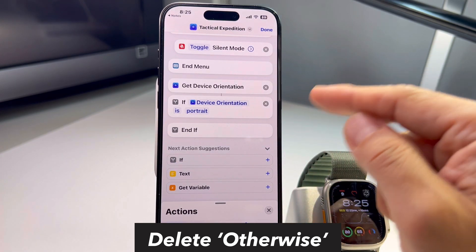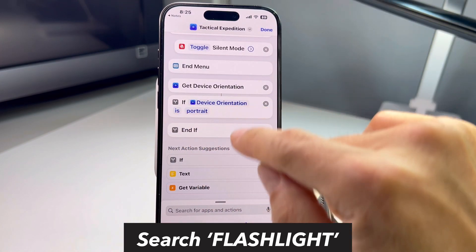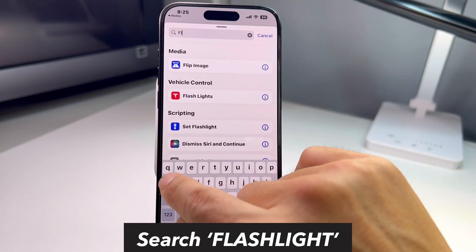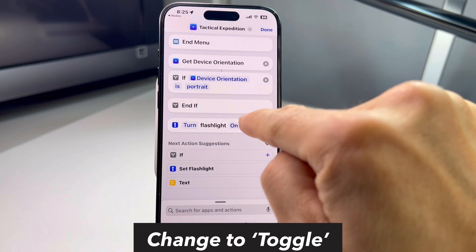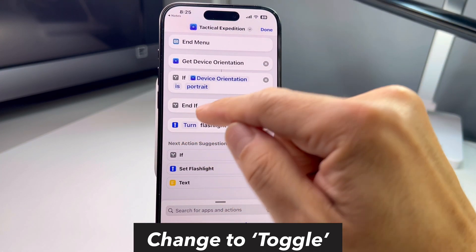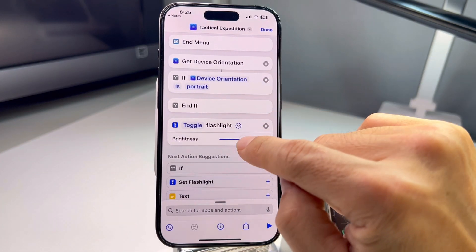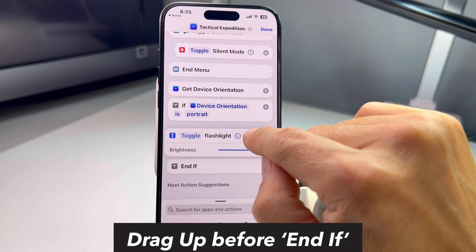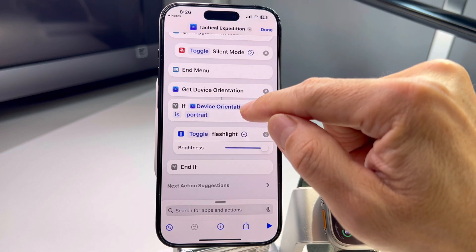Delete 'otherwise,' then go back to Actions and choose what you want to do. I'll type 'flashlight' and select 'Set Flashlight.' It says 'turn flashlight on,' but I don't just want on — I need 'toggle' so it goes back and forth. Select 'Toggle Flashlight' and set brightness to maximum. You can hold the empty area and move the block up so 'End' goes below it. That's one complete function: if device orientation is portrait, toggle flashlight on and off.